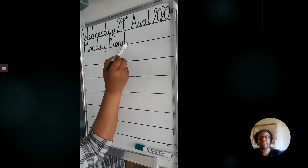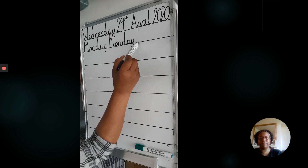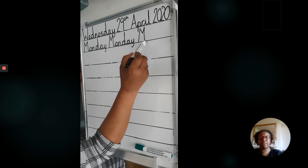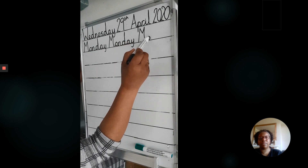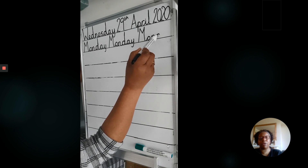We're going to practice writing the days of the week three times each. Don't forget to leave a finger space in between each word. My M's got a bit funny there, but I'm not going to worry.